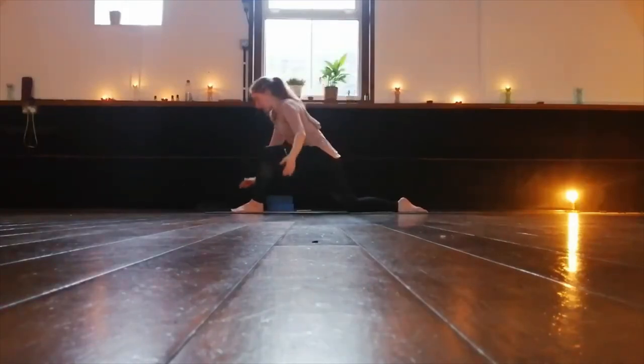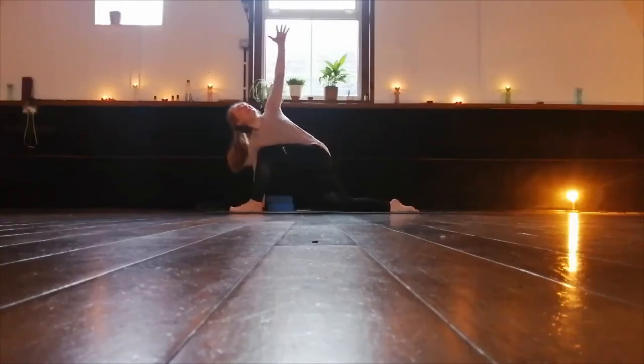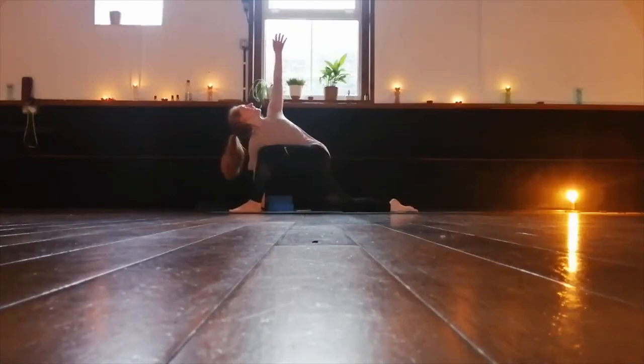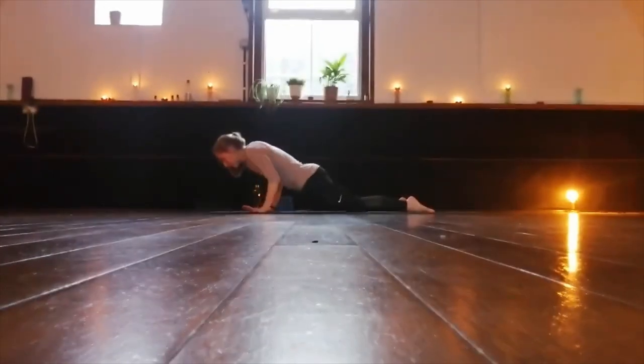Release the hands and bring the right hand down to the floor underneath the shoulder. The left hand reaches up to the ceiling. We twist — long, deep breaths, looking up to the ceiling. On your next exhale, let's bring the left hand down. Step the knees together, bring the pelvis forward and down onto the mat.